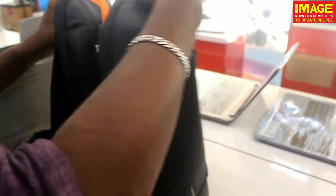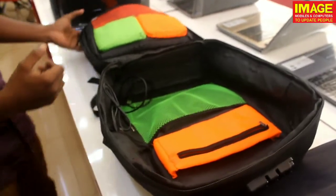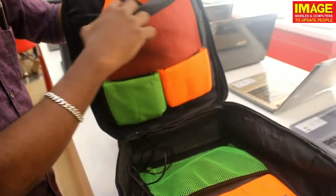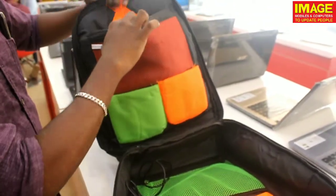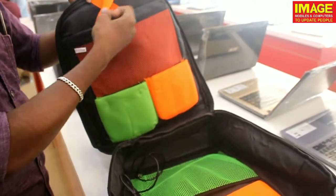We will use the same pattern — it opens 180 degrees. This bag is a vibrant bag. We will use a 14-inch laptop inside. It also has a strap in orange and neon orange color.